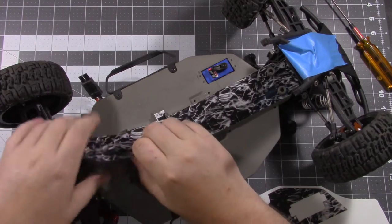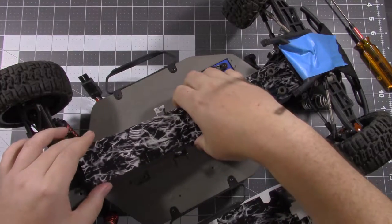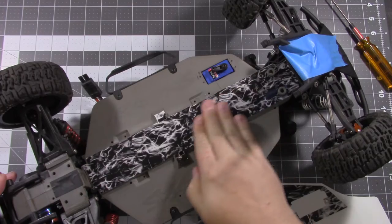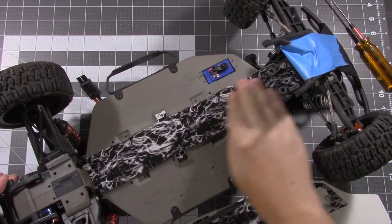It takes about an hour for it to really adhere well, so you have a little bit of time to get it all lined up straight. The adhesive they use is pressure-sensitive, so the harder you push, the better it sticks down.